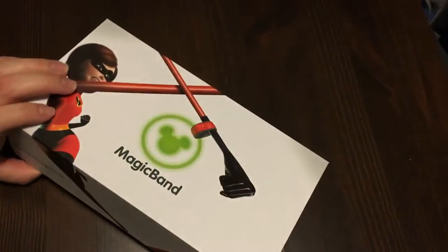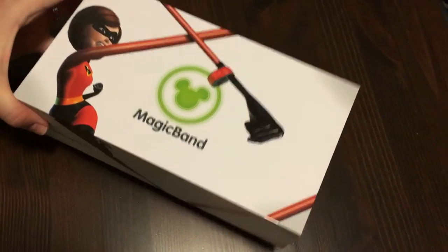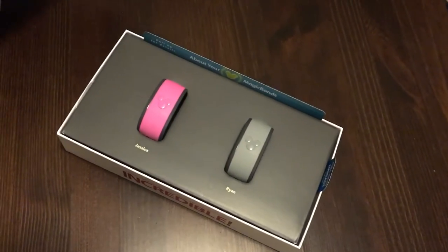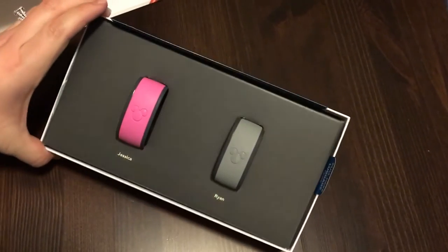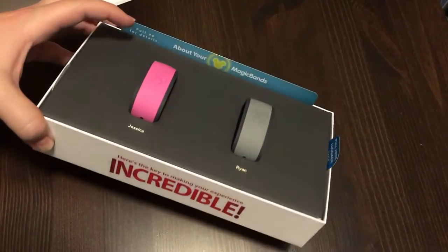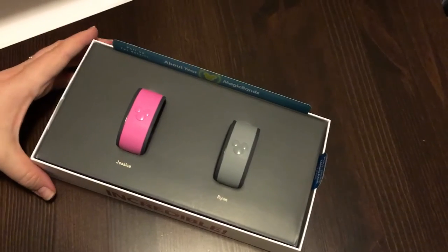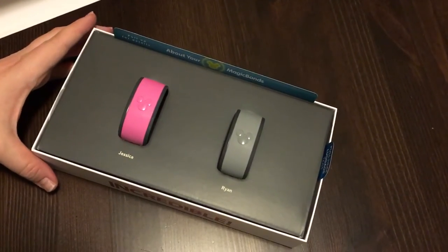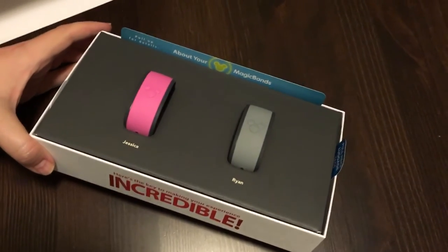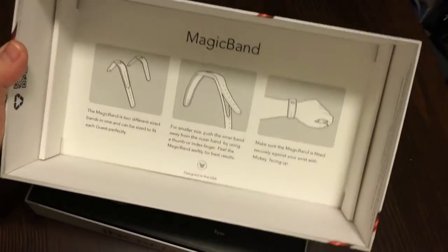Let's go ahead and open up the magic band box! Look at these — they're so adorable. I got the pink one and Ryan ordered the gray one. You can go ahead on to the website and customize your magic bands by picking out which color each person in your party wants, which is great so you can distinguish whose band is whose.